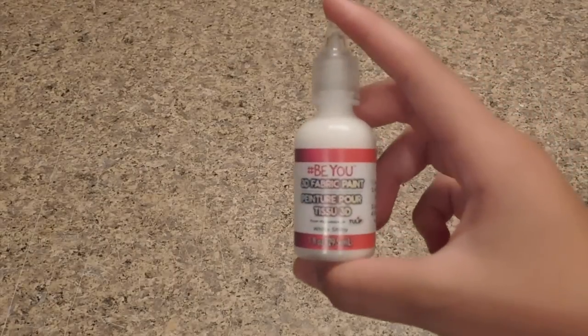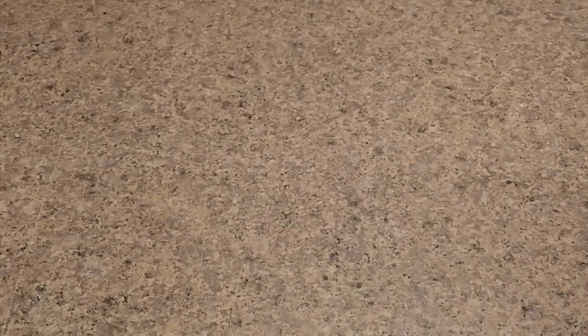The next no-glue slime recipe I'll be testing is puffy paint slime. The ingredients you need are puffy paint, a bowl or plate, and a mixing tool.